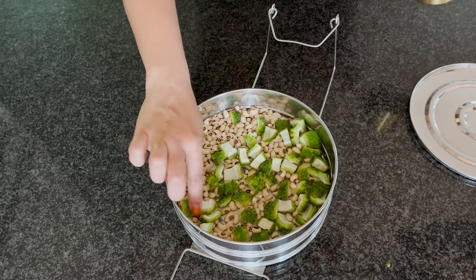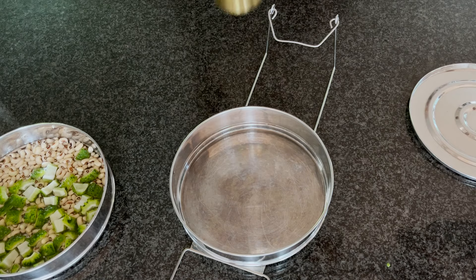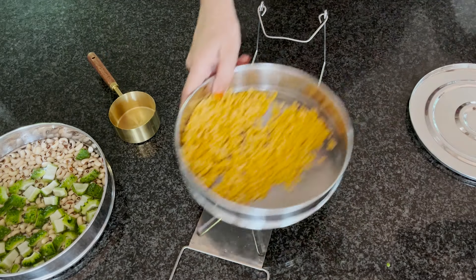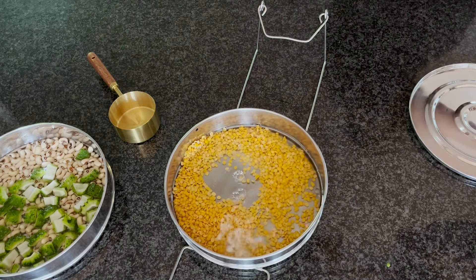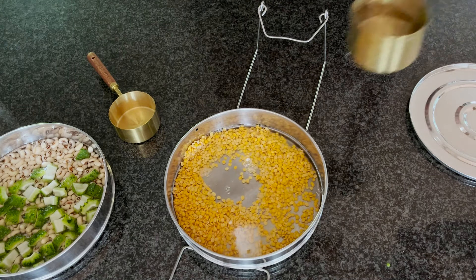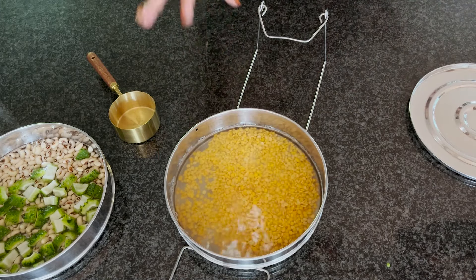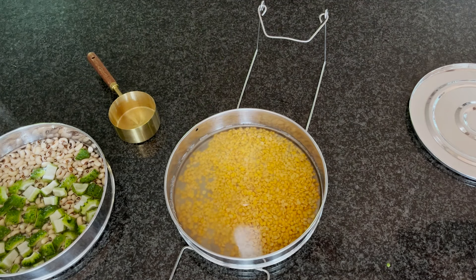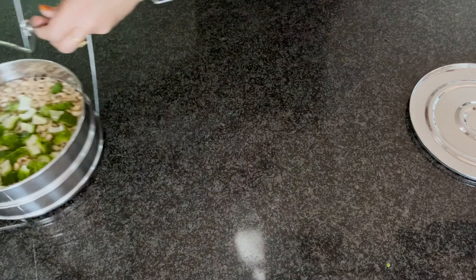I'll add chopped bitter gourd and soaked cow peas with one cup of water to the pressure cooker stack. In another part I'm adding half a cup of toor dal — I'll rinse it and add two cups of water, a pinch of turmeric powder, and a little oil, a trick to get perfectly mushy dal. I love using pressure cooker inserts as they let you cook multiple things at once. Today I'm pressure cooking the toor dal, the cow peas, and the bitter gourd all together, and now let's get started with the radish mash preparation.